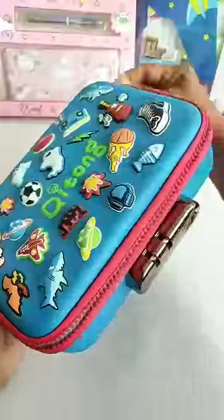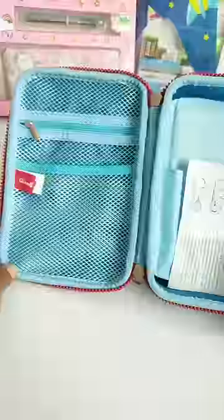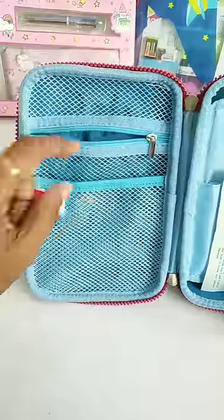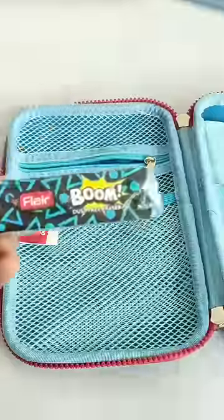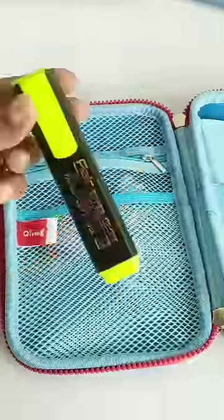We've unboxed this pencil box and you can see it has two pockets — one front pocket and a zipper pocket. The second compartment is very spacious, where you can arrange all your stationery.